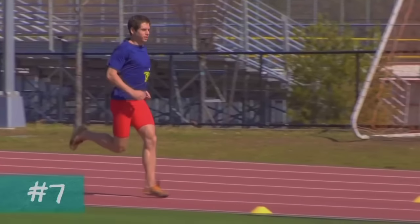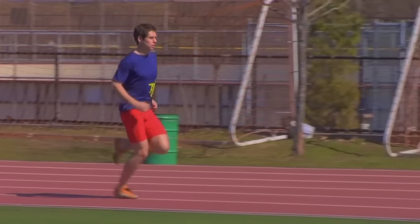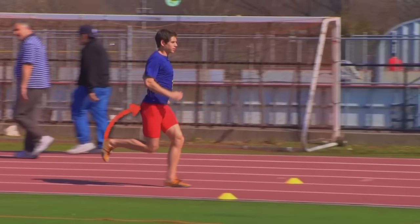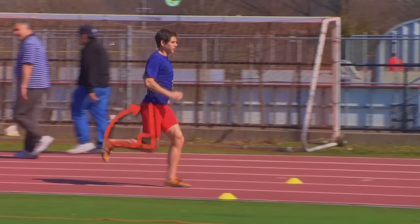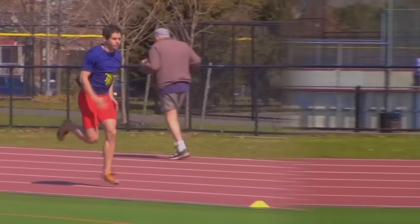The seventh essential: when we run, our arms should swing in the correct way - not across the body but forward and back. The forward arm drive helps the opposite leg swing forward rapidly, which increases speed. Check the angle here - the arm and leg movement together cover more distance. Rapid forward knee drive combined with arm swing is the key.